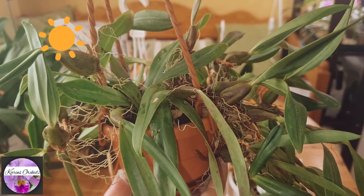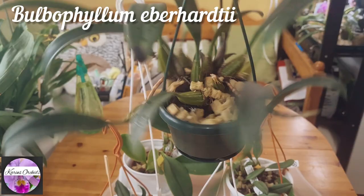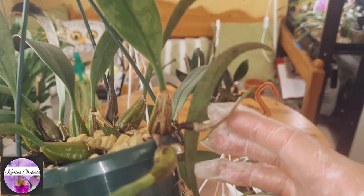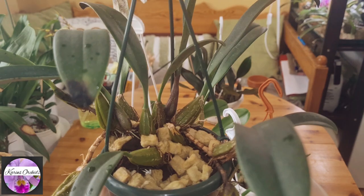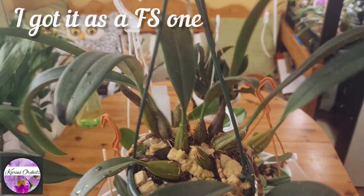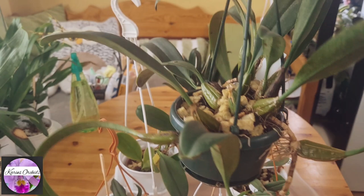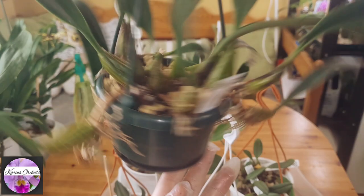Now let's look at one I will also not repot — my beautiful Bulbophyllum eberhardtii. As you can see, there's a little bit of fungus on the back side of the leaves. I treated this one as well. It's in growing stage with new growth coming out. It's been two or three years with no blooms, but I'm patient — I'll wait. It looks nice, it will keep climbing downwards, so I see no reason to repot it. I'll just go over it with the sprayer every once in a while and let it sit here.